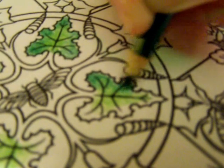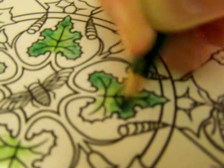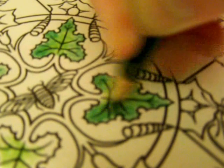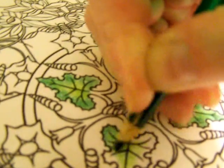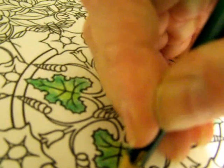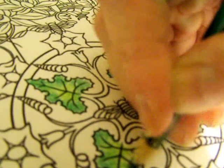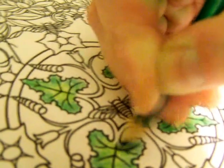I do have Prismacolors, but my go-to's are the Crayola because I want to show people that it really doesn't matter how much you spend on your colored pencils — you can still get shading and blending and everything like that going on with just your basic store-bought items. You don't have to go to an art store, just your big box store. Maybe your kids even have some Crayola colored pencils.